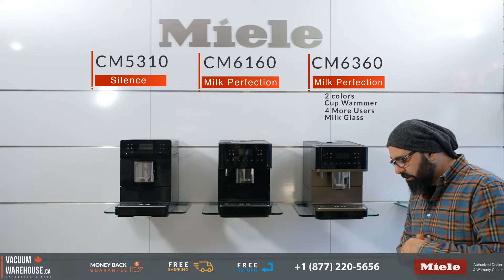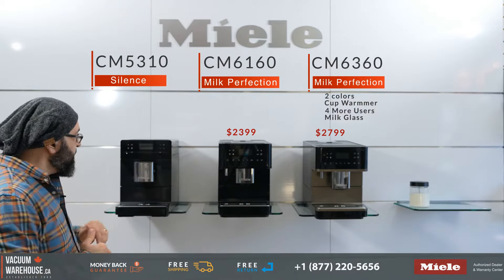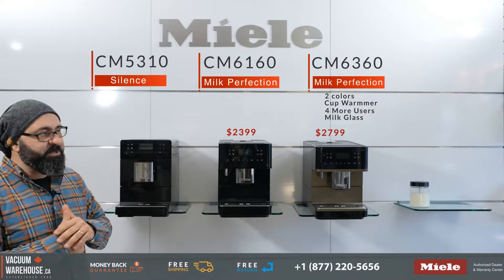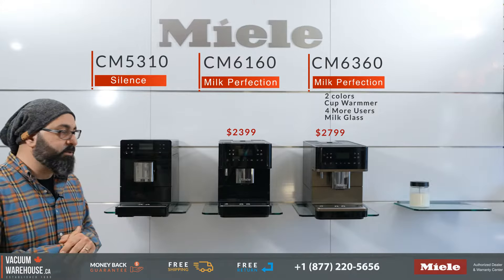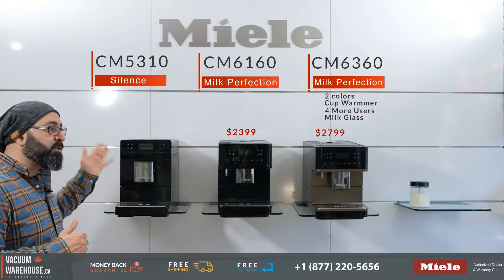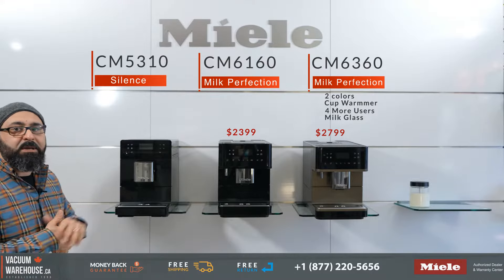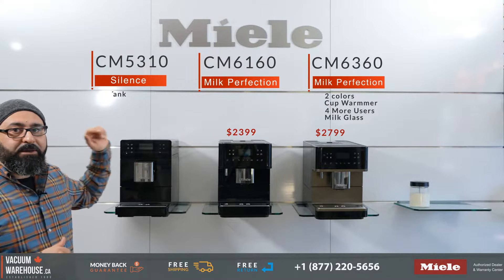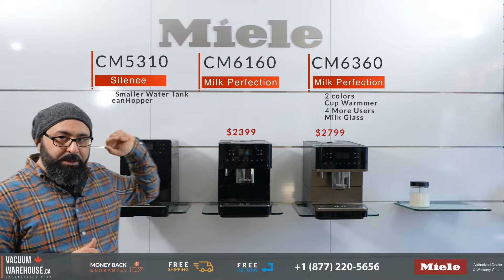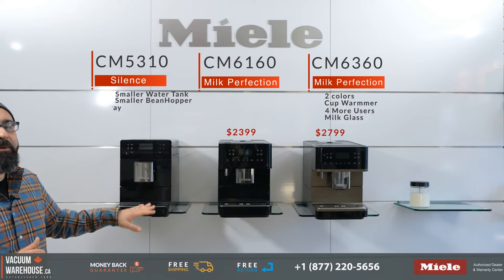The CM5310 Silence is the entry-level model, so it's missing quite a bit compared to the other two. It's called the Silence because it's a lot quieter than its previous generation 5300 model. It has the smallest water container capacity at 1.1 litres versus 1.8 litres, a 200-gram bean hopper versus 300-gram bean hoppers, and the smallest drip tray — every four to six drinks you have to empty it out.